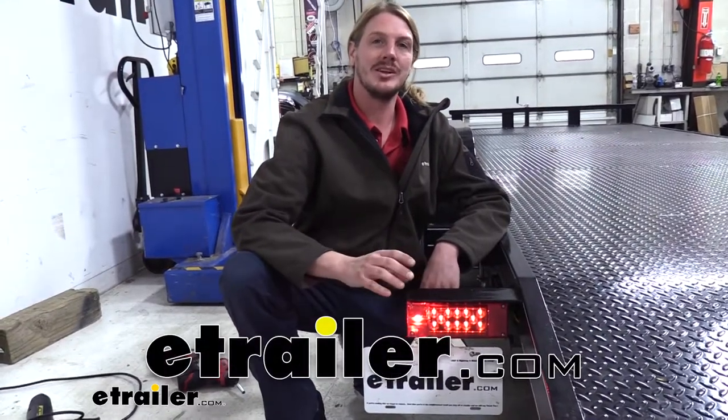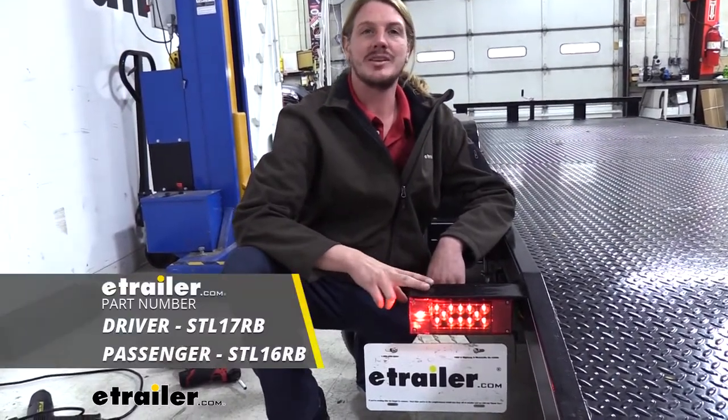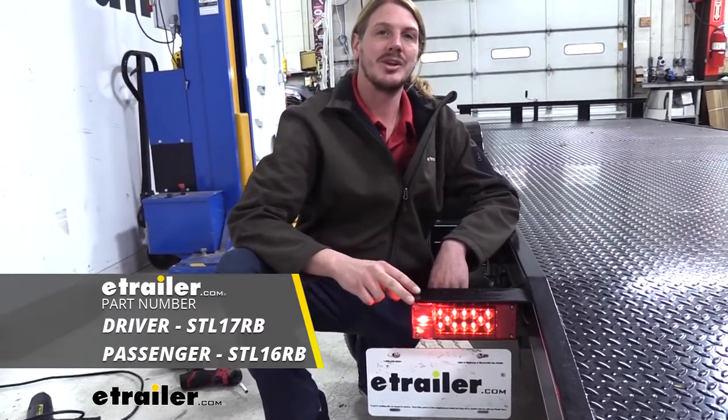Hi there, trailer owners. Today we're going to be taking a look at Optronics Rectangular 8-Function Submersible LED Trailer Lights.